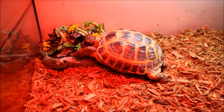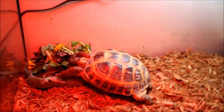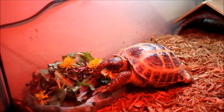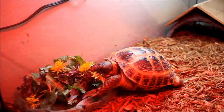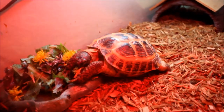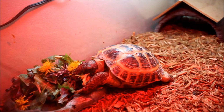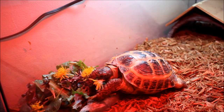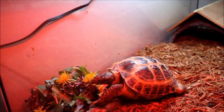He is very interested in the dandelions! As I said, Russian tortoises love dandelions — he is just going for it. He's also pretty hungry because he hasn't had anything since yesterday. He really likes it when I clean his cage — everything's nice and clean with fresh food. He really, really enjoys it. He's so cute, I love him.